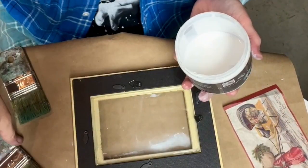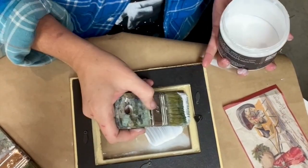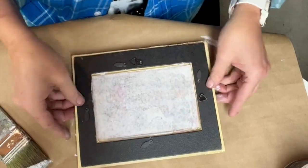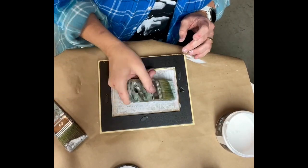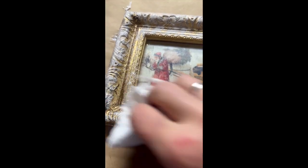I use DIY Paints Liquid Patina as a decoupage medium. I'm putting some DIY white wax on the frame.